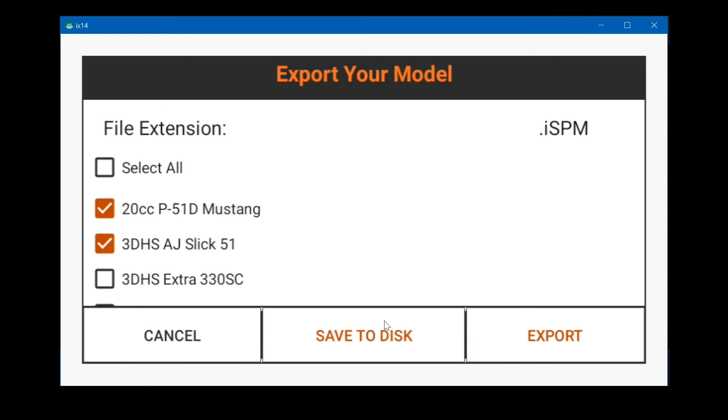You can save them to disk, which is the SD card or the internal memory of the iX14 — those are the two simplest ways. Export sends the model files to Google Drive through the internet, which requires setting up a Google account. Make sure you use a separate Google account for your transmitter; don't combine your transmitter with your personal stuff on Google Drive. Let's do the easy way first: save to disk.